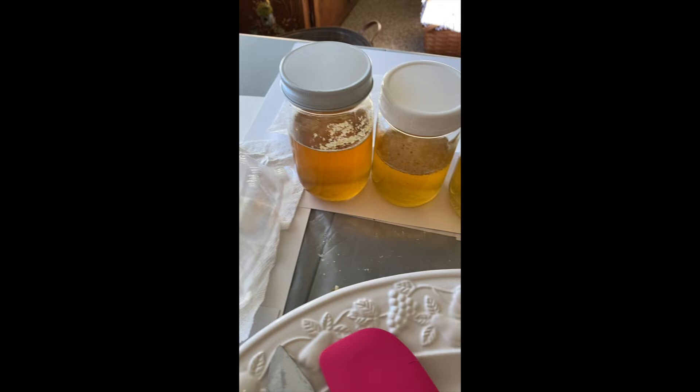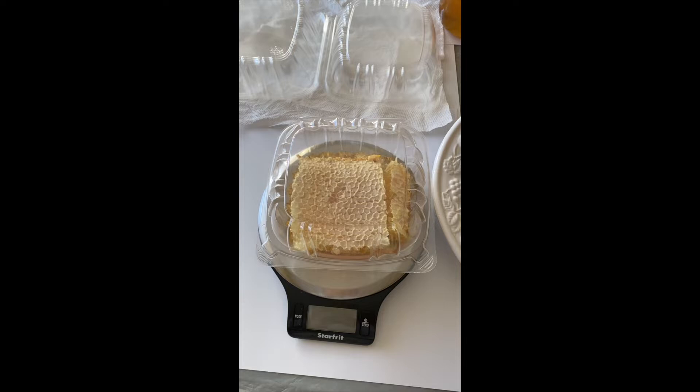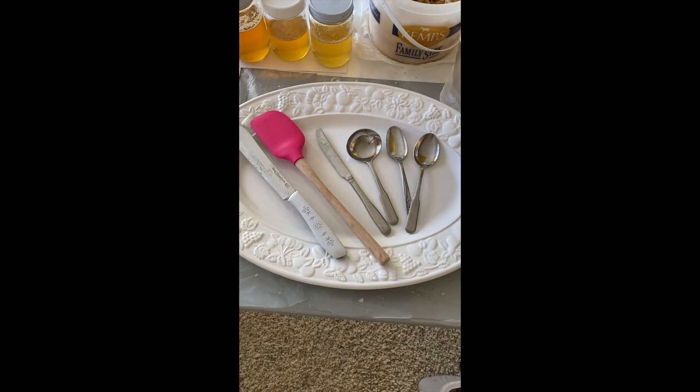Close to the sides of the frames that were not included in the cut comb, so I strain those. I've got some deli containers — I had various containers I sourced throughout my area because I was running out. Check your restaurant supply places or your baking supply places for sources for those. I've got my scale because I did 14-ounce portions, and then I just have a large serving platter I use to balance my frames on.